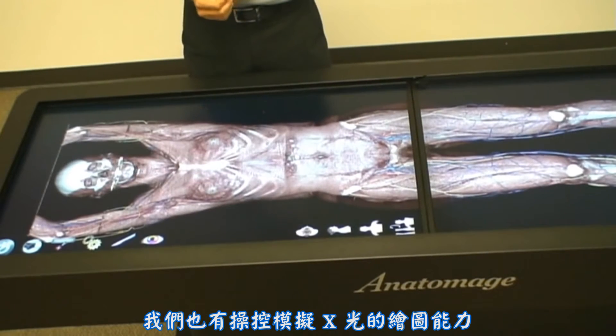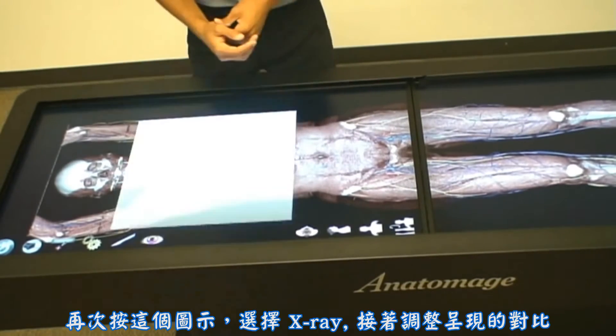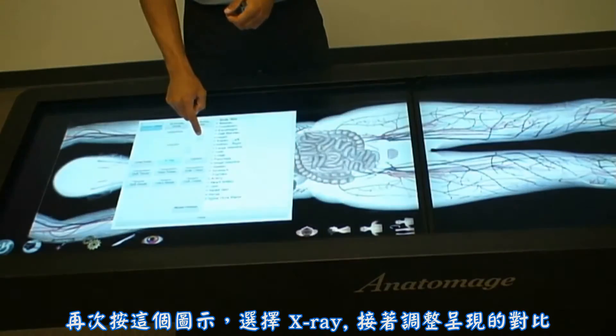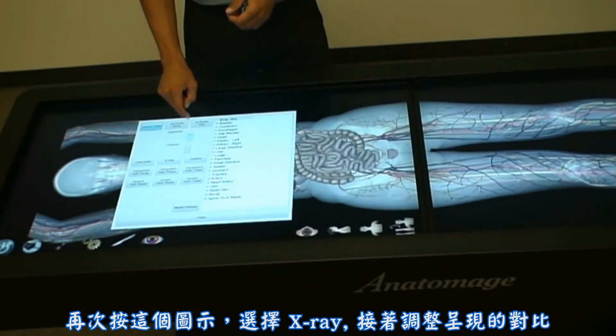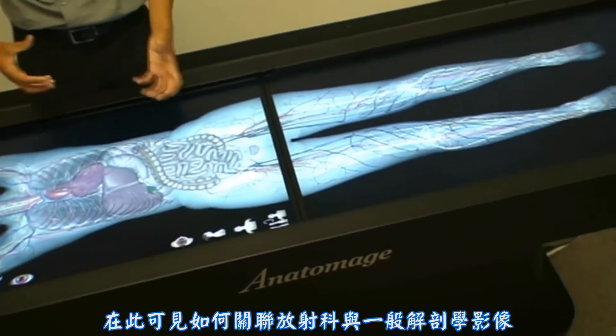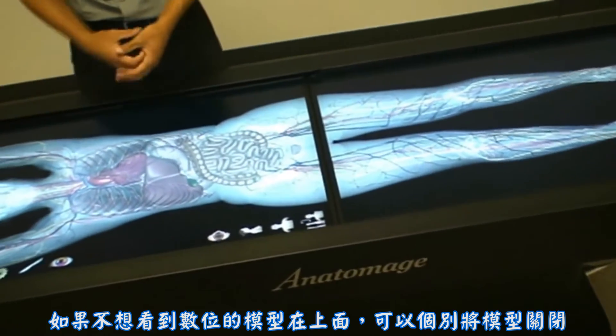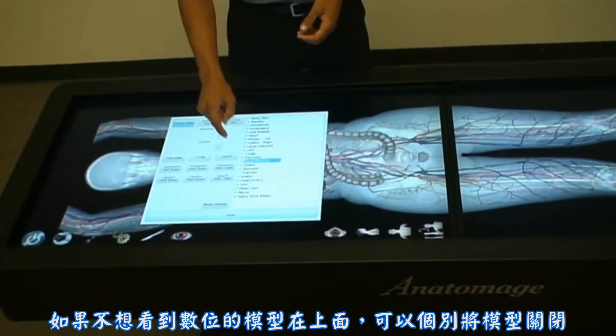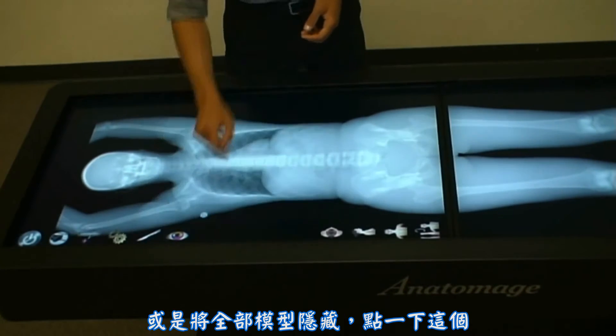We also have the ability to mimic X-ray renderings. Clicking on this icon, choosing X-ray, and adjusting the brightness and contrast, we begin to see how we're relating radiology with general anatomy. If I don't want to see the digital models on top, I can turn them on or off independently, or hide them all with a single click.